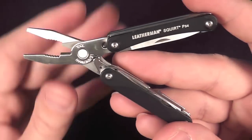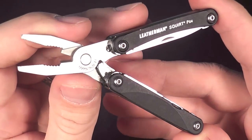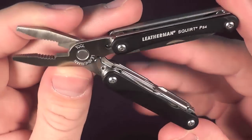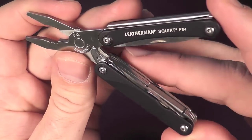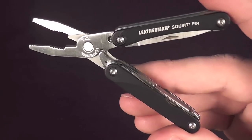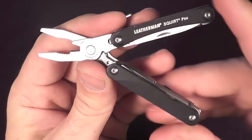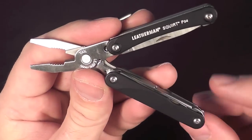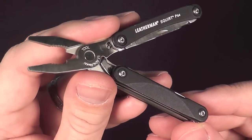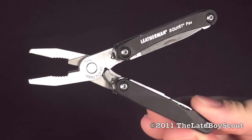Even so, sacrifices aside, the Squirt PS4 is still quite a nice pocket-sized, keychain-sized multi-tool. I really like it, and honestly, if I were to do it all over again and just get one, I could see why the PS4 would be the one you'd want to get. Well, that's my review. I'm the Late Boy Scout, guys — thank you so much for watching. We'll see you on the next one.